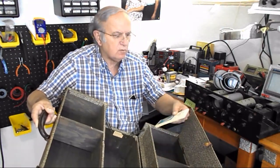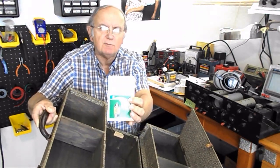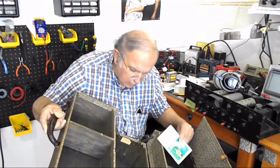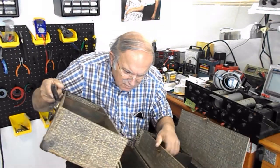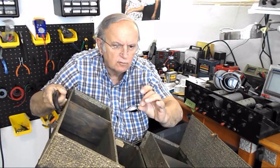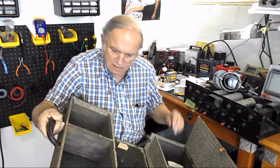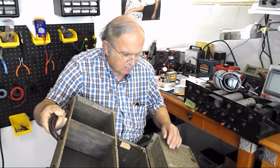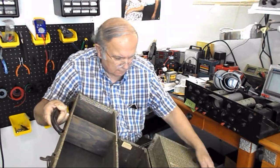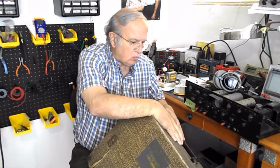The one extra thing they threw in was a tube substitution handbook. I don't know what good that's for. Looks like there's some other junk in the bottom here — the old fuse is blown. Not much of anything in there. But it does work.